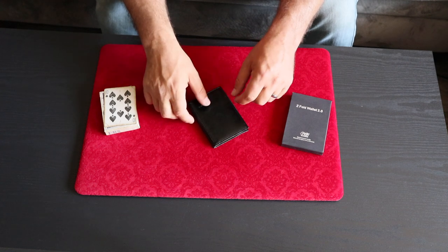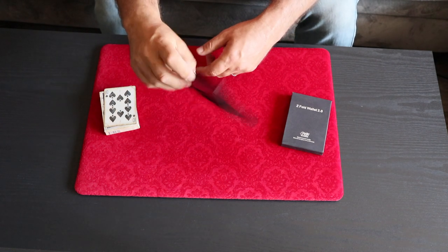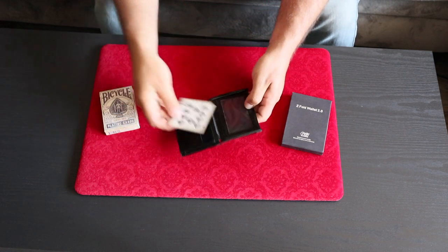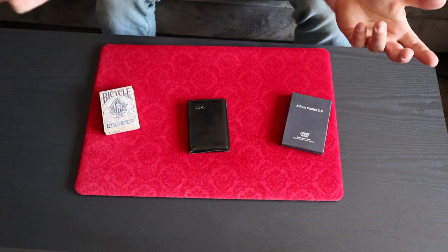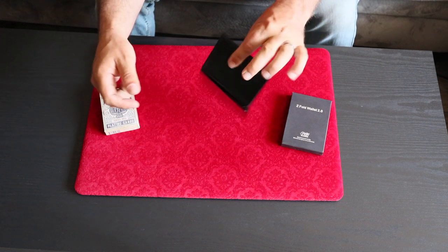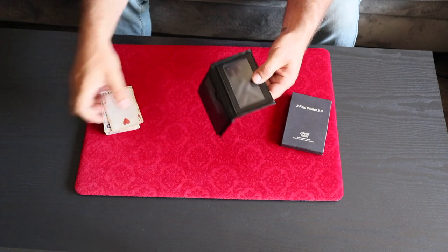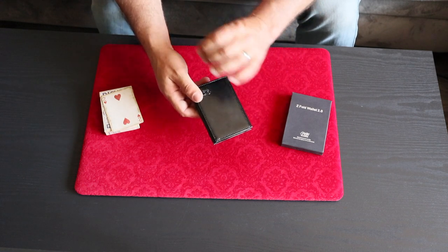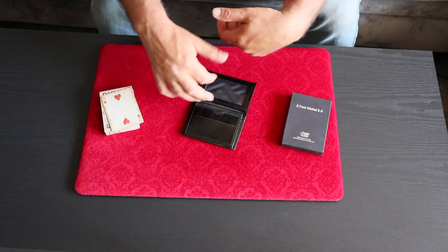However, unlike a lot of other Z Fold Wallets, this one has a locking feature which means you can handle it very freely without anything flipping or flopping open that it shouldn't. You put in the card, talk to them for a minute — just a little bit of time restriction — you open it back up and lo and behold their card is now a different one. That's just the basic idea of what you can do with this. It is very nicely made. That locking feature is top notch and works really well, allowing you to handle this prop so freely.